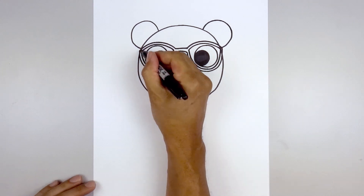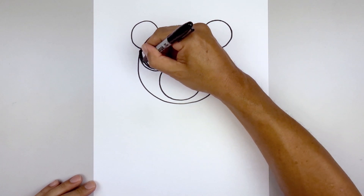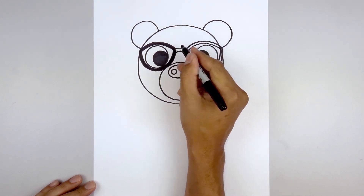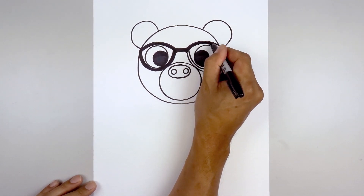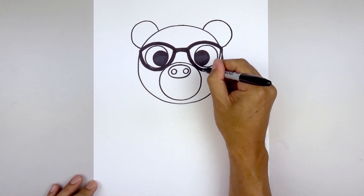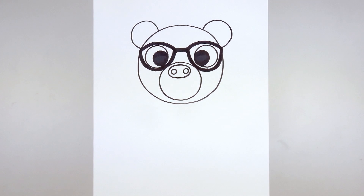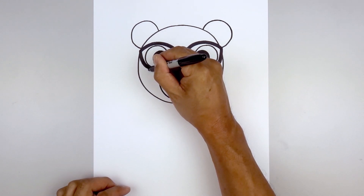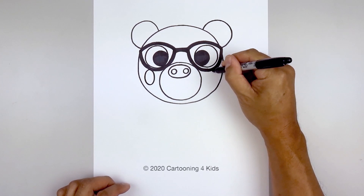Let's fill the frame of the glasses in black. Let's add two small ovals on either side of the head for the cheeks. We'll start from the bottom edge of the glasses and draw an oval, going around towards the bottom and back up towards the top, and do the same thing on the right.